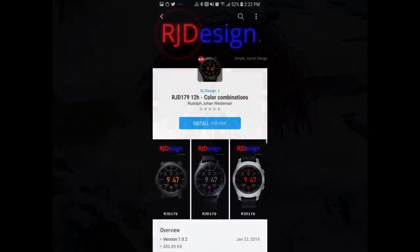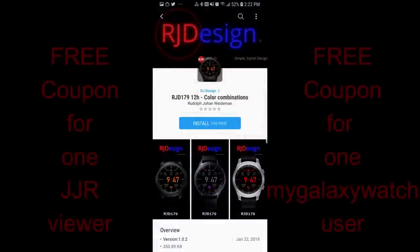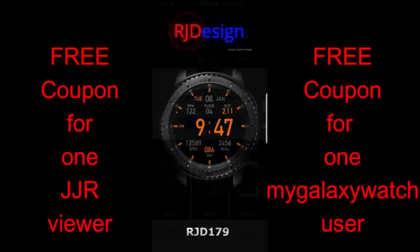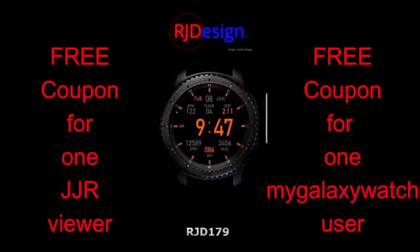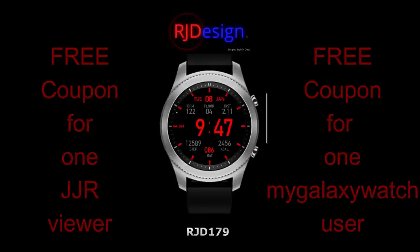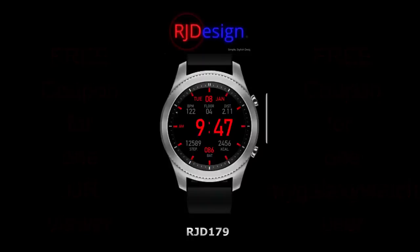I have a really colorful new watch face to show you guys from our friends at RJ Design. Don't forget that you have two chances to win a free coupon code for this face — I'm going to be giving away a coupon to a viewer here, as well as another code to a registered user on the mygalaxywatch.com website. Make sure you go sign up there for another chance to win not only this coupon but all future giveaways. Okay, enough of that — let's go have a closer look at this new face.